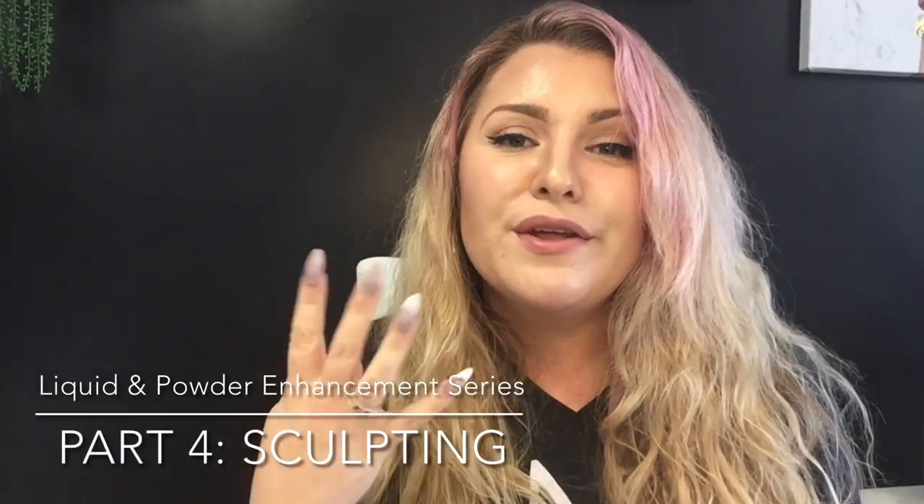The long-awaited sculpting of the nail! This fourth part of our liquid and powder basic series, we're gonna cover how to sculpt and build out that gorgeous nail using our C&D liquid and powder system. So get your nail brushes out and let's get sculpting!